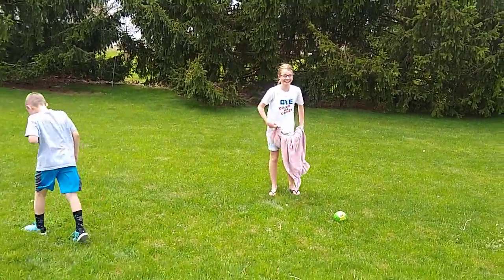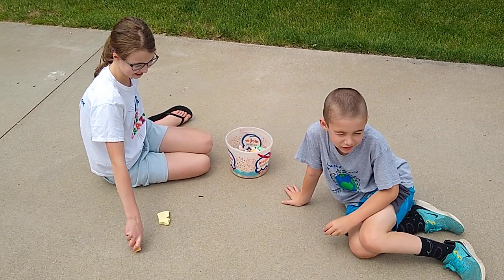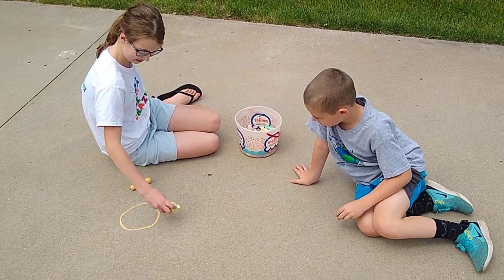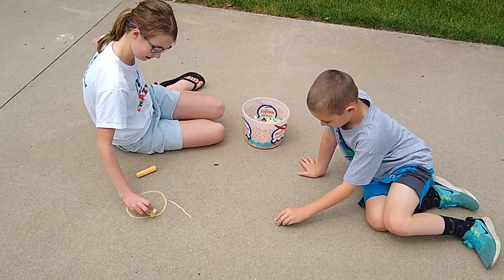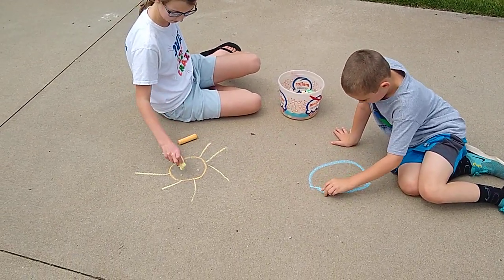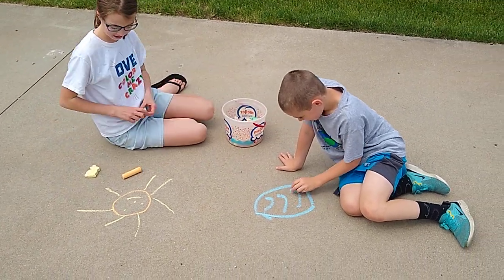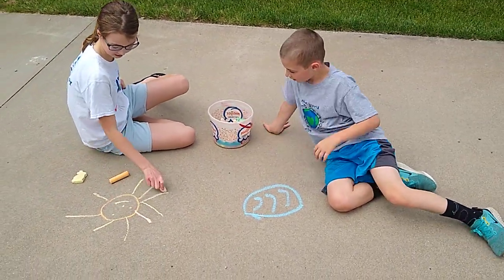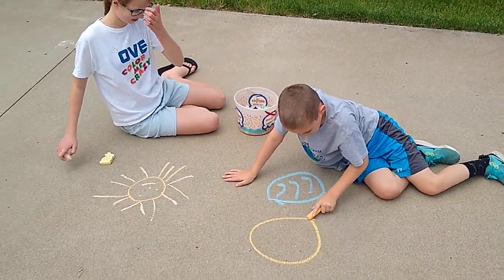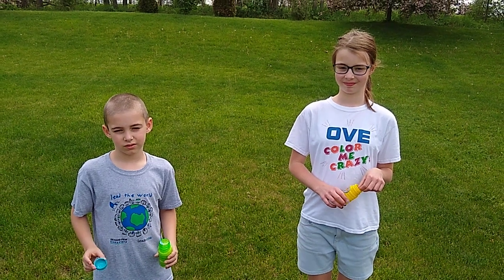Our next station for field day is doing some sidewalk chalk. If you don't have sidewalk chalk, you can just draw a pretty picture on a piece of paper. Just enjoy making some sidewalk chalk art or draw a picture — it's a lot of fun. Normally we have that at field day at school, so hope you enjoy this one!